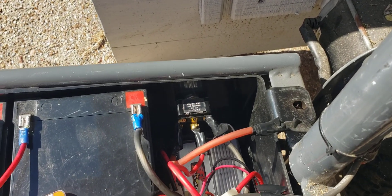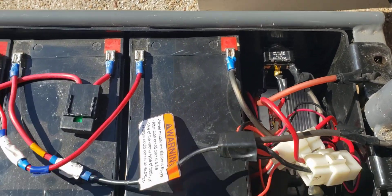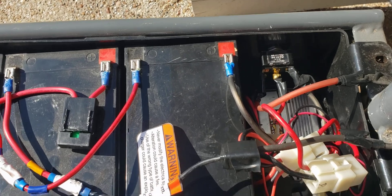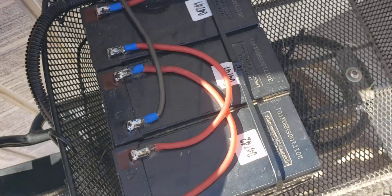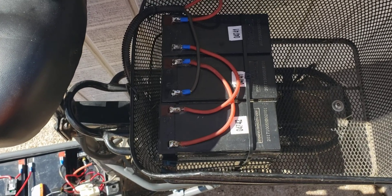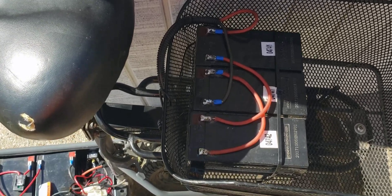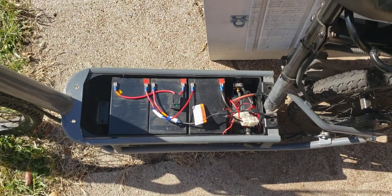Some people ask why I didn't run all six batteries in parallel to make one big battery. These batteries were so old I didn't think mixing them with the new batteries was a good idea — the chemistry might be different. You could run parallel and get more amp hours, but I didn't think it would be good and it would have negative effects on the new batteries.